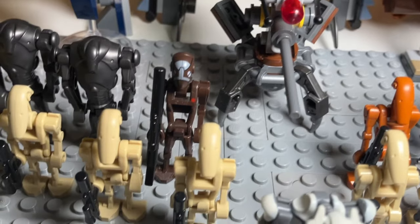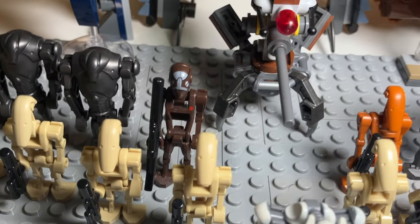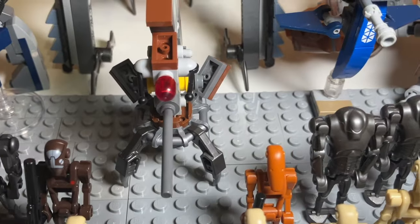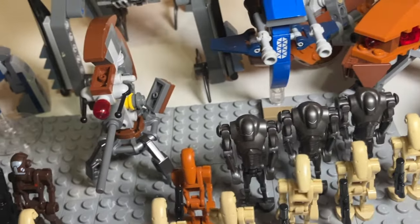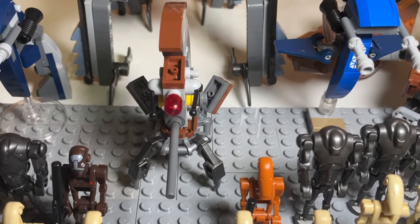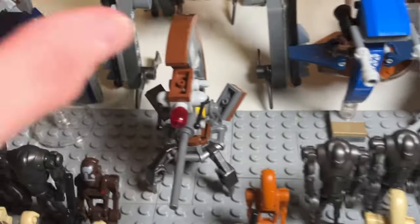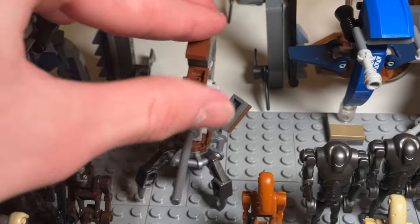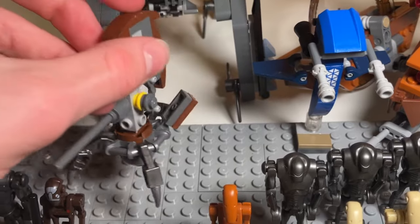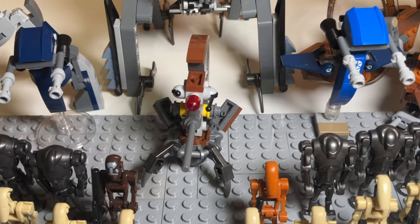Over here I have a Commando Droid, which came with the AT-RT — I think it was a 501st set. He looks really good and has a nice red dot on his torso. Behind that, I have a Droideka or Destroyer Droid, also from the AT-RT. There are mixed opinions about this figure, but I still think he looks really cool. I really like how you can move the fin in the back — it doesn't really replicate the rolling-up feature from the show, but it's nice that it has some sort of play feature.